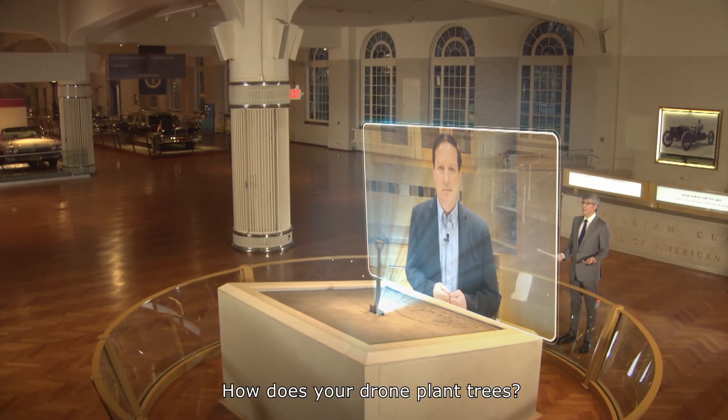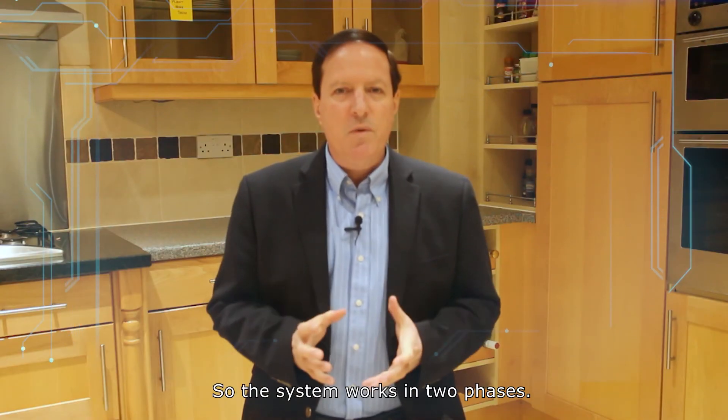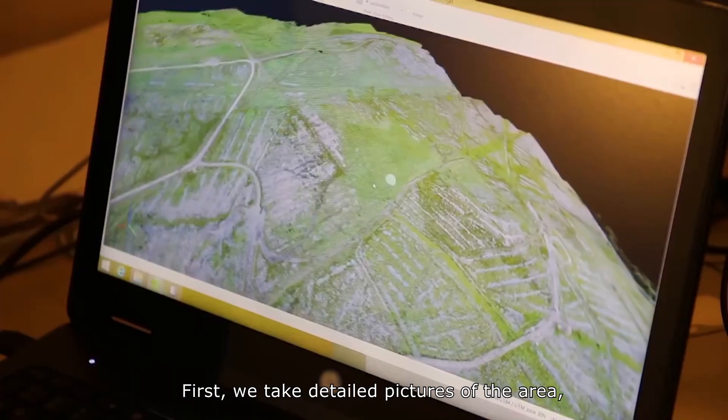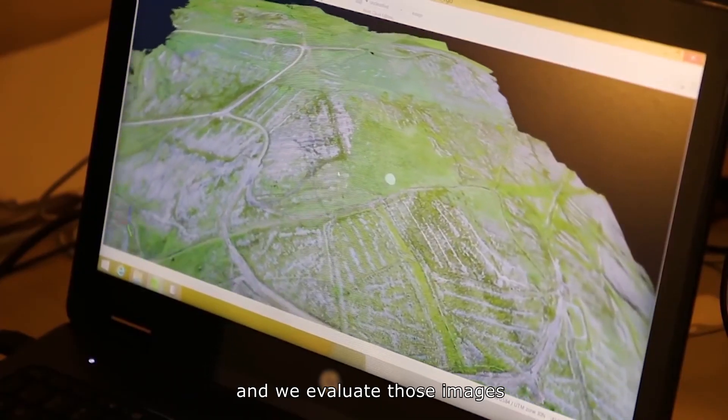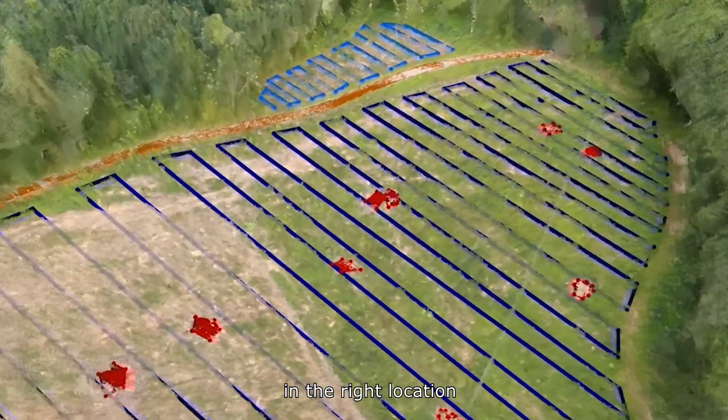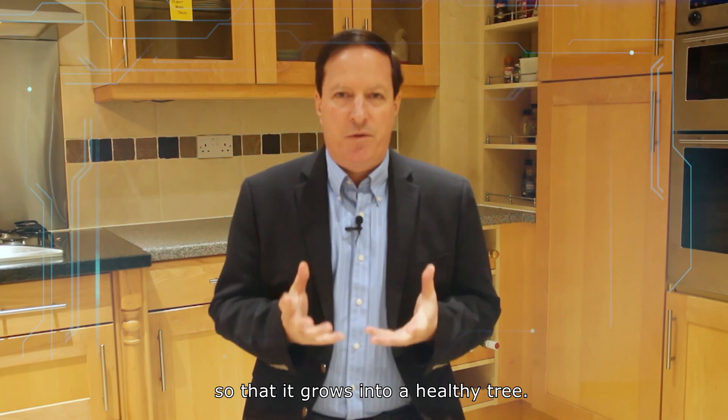How does your drone plant trees? So the system works in two phases. First, we take detailed pictures of the area, and we evaluate those images in order to determine where to place each seed in the right location, so that it grows into a healthy tree.